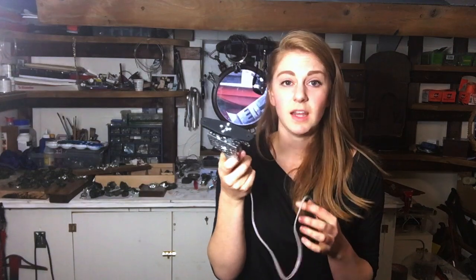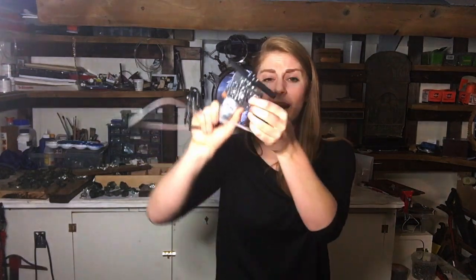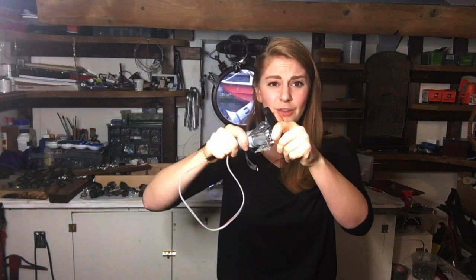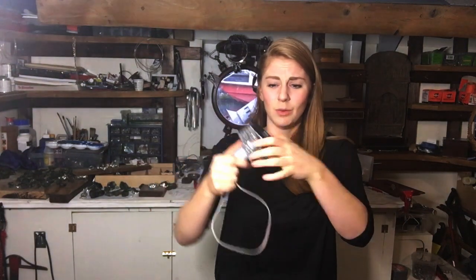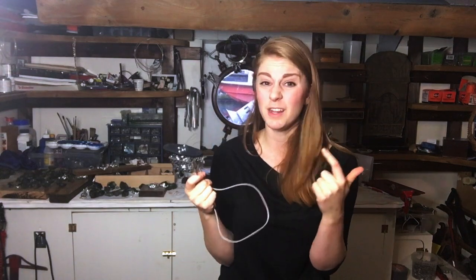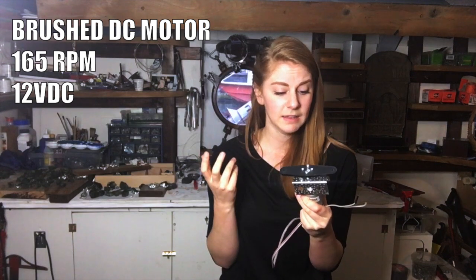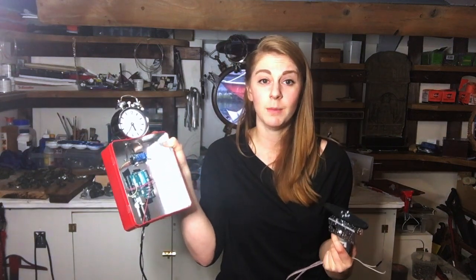This is a motor from Servo City — they have really nice parts. I tried to get Servo City to sponsor me but they said no, but I still want to mention them. These actobotics aluminum parts are freaking awesome — really easy to put together and super sturdy, way sturdier than I normally build stuff. This motor is pretty strong: 165 RPM, and I think the stall current is around 20 amps.